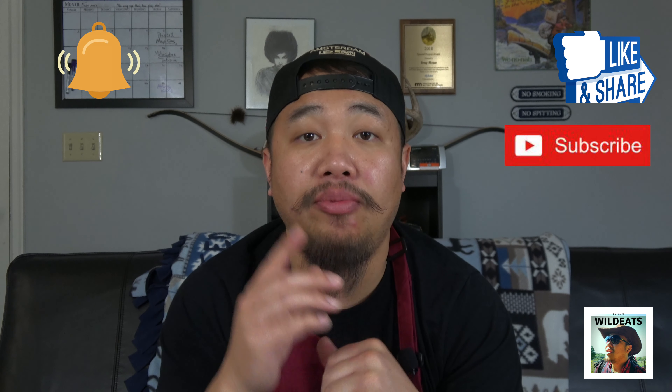So let me know what you guys think. Was it spicy? Was it sour? Was it savory? Please like, share, and subscribe. Click the bell right here — when new content comes out, you'll be the first ones to get it. Enjoy your meal.